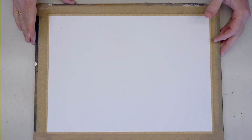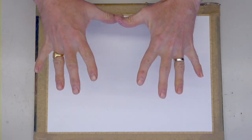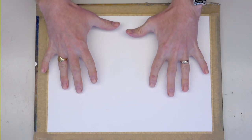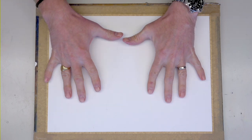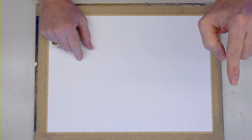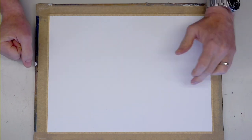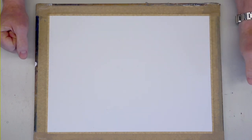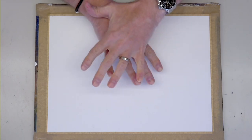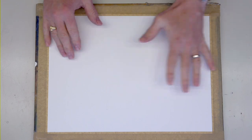We jump over to the actual watercolour paper. This is a sheet of my own brand - Matthew Palmer's watercolour paper. It's 140 pound knot surface, which is 300 gram. It's cotton - beautiful paper. Do a quick search on the SAA website for Matthew Palmer watercolour paper. It's got a lovely texture, made in France. Really nice paper.